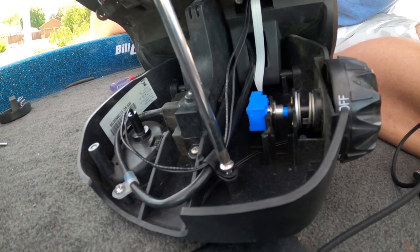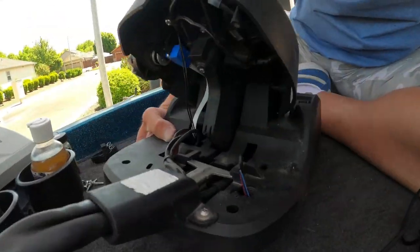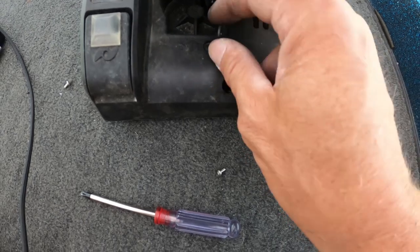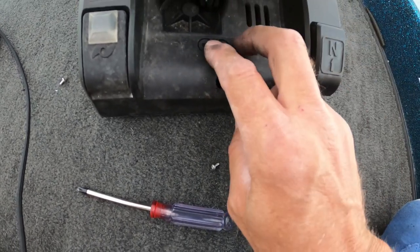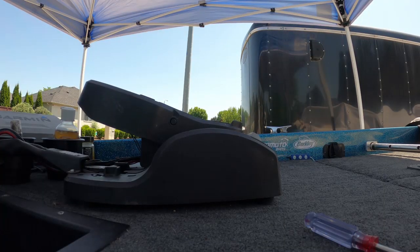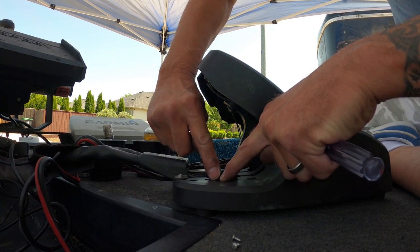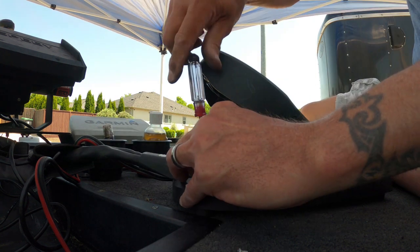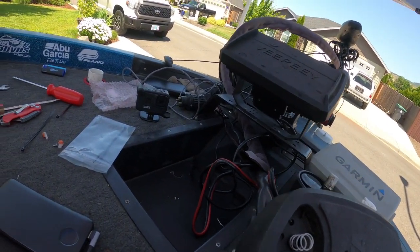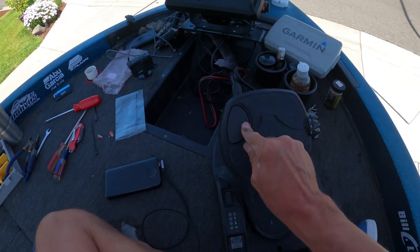We'll refasten the screw, then flip the pedal over and start working on these sensors. When putting in the limiting switches, you want the text up — you want to be able to read it. One side is smooth; that side goes in towards the pedal. The part that has the raised sensor sticks up. Our toe side limiting switch goes in — I want to be able to read the text, the raised side goes up. Now we're going to replace our momentary switch pad. We'll put that spring in place — spring is up, good.